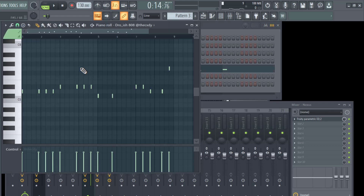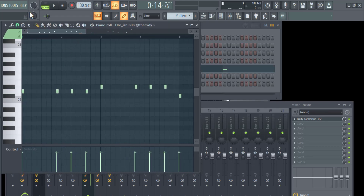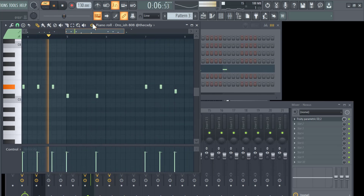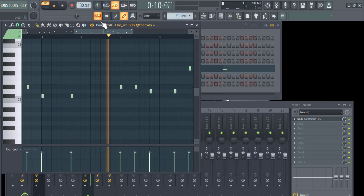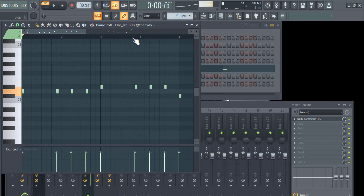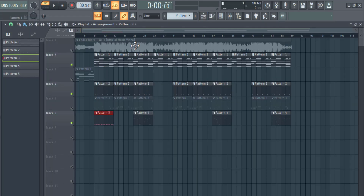It's a very simple 808 as well, on a D key. The 808 I used is a 'Draw-ish 808' — it'll also be in the project file linked in the description. Here's how it sounds with everything.